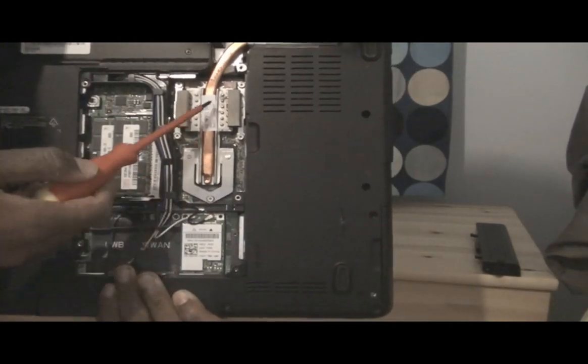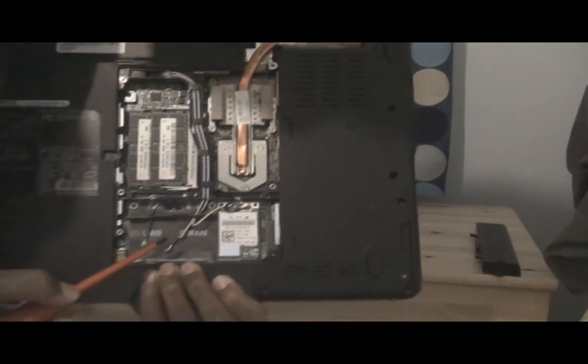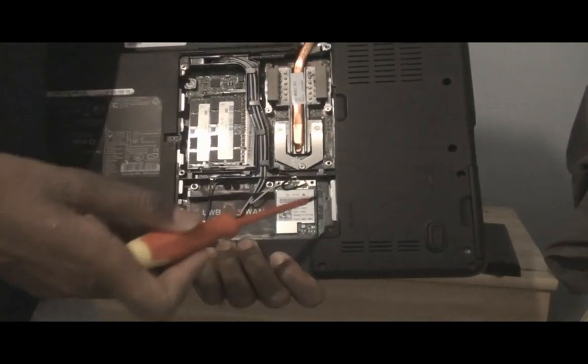This is the processor — I think that's the processor, one of them anyway. That's the wireless LAN card. And that's the RAM, if you want to replace it — you can just take it out and put some more in.